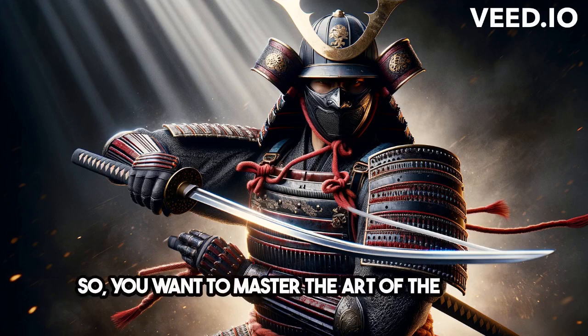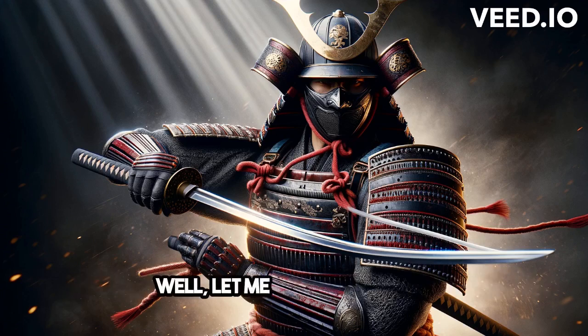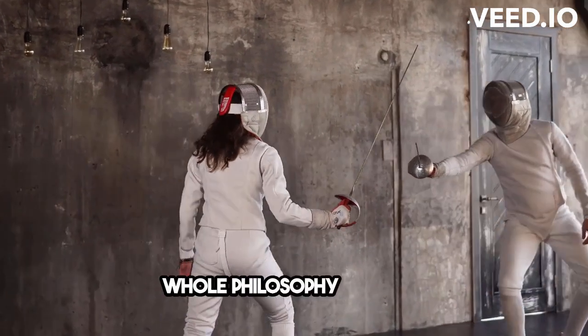So, you want to master the art of the saber? Well, let me tell you, it's not just about swinging it around aimlessly. There's a whole technique, a whole philosophy behind it.